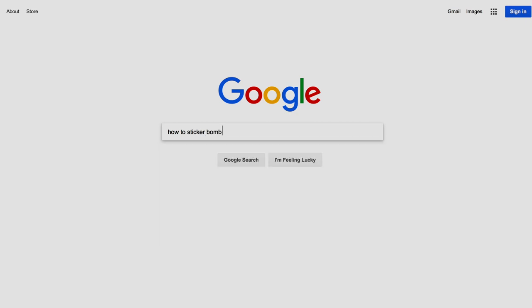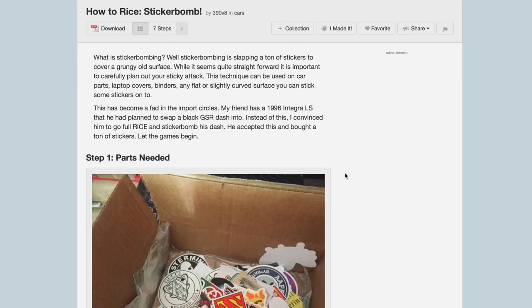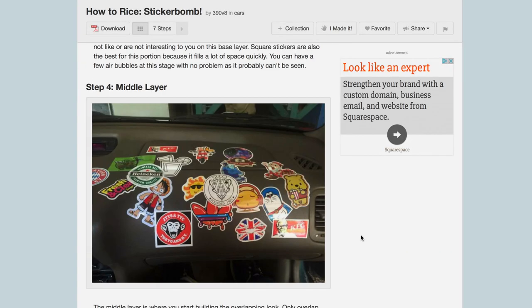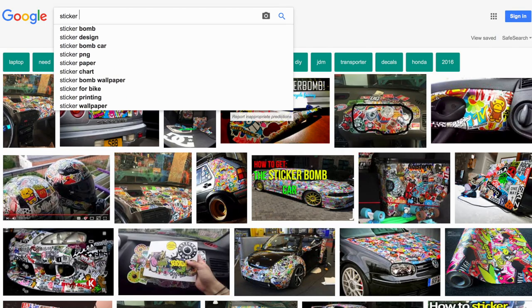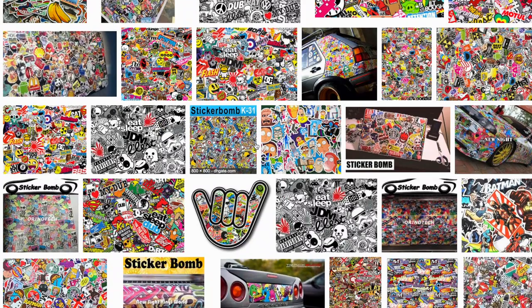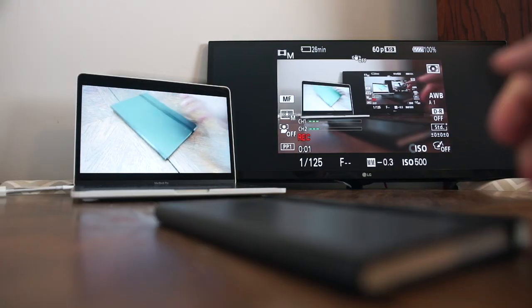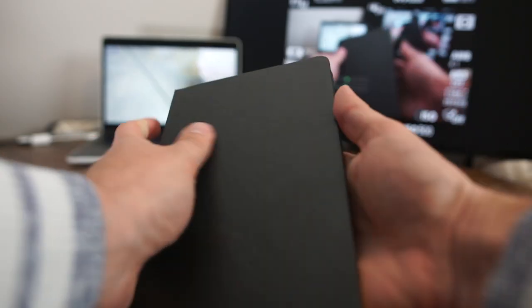If you Google how to sticker bomb you can get this instructable by 390V8 — he sticker bombed his dash. I sticker bombed my locker before and haven't done it in a while. For more inspiration head to Google Images. When you type in 'sticker bombing' you get more of the vinyl wraps, and with 'sticker bomb' you get more of the JDM stuff.